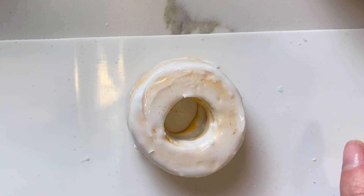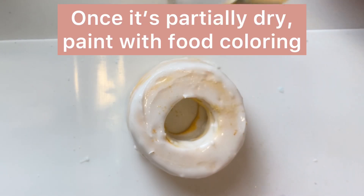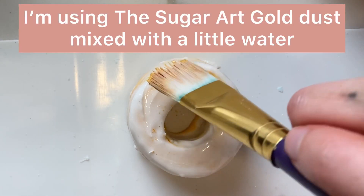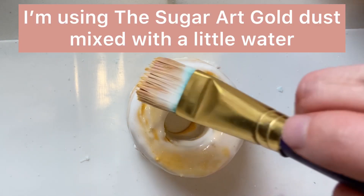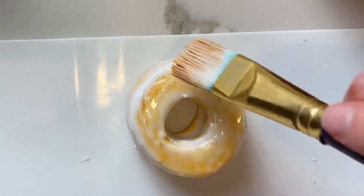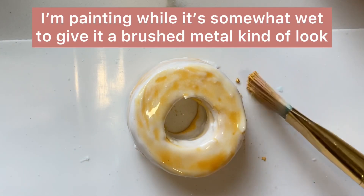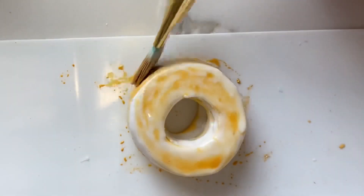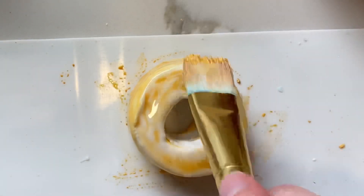I let this partially dry for about 10 minutes, and while it's still wet I mixed some water with some gold elite colors from the Sugar Art and I am painting this gold. I wanted to do it while it was still a little bit wet to kind of give a brushed metallic look to it.